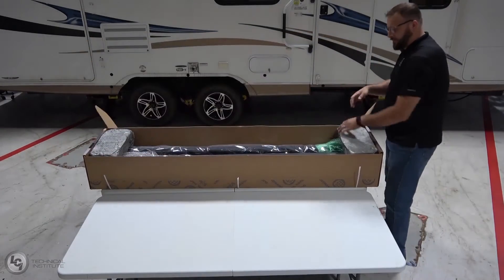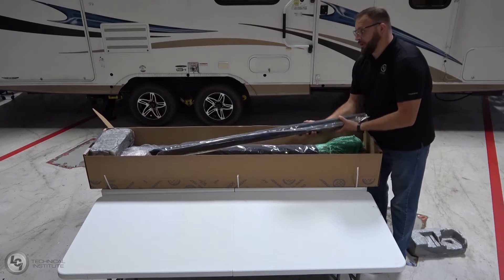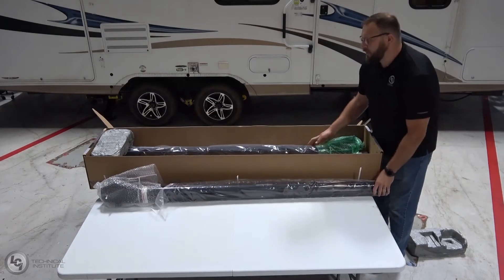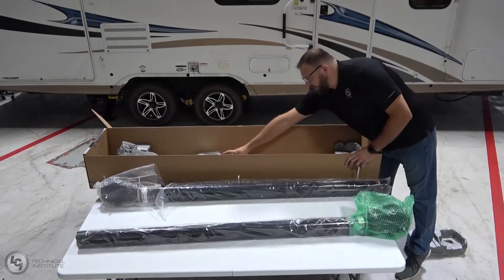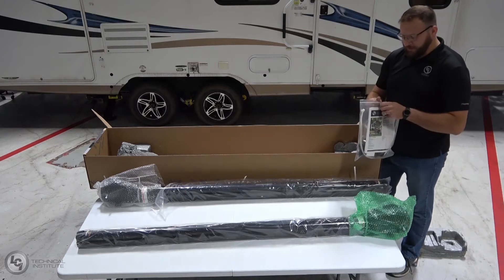Inside the box, we have our two head assemblies — our drive side head assembly and our idle side head assembly. And then also inside the box, we've got this plastic bag.